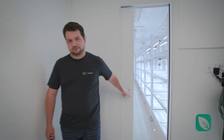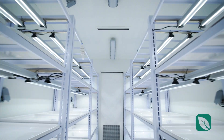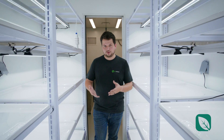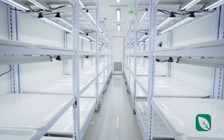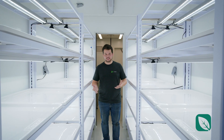Now let's step into the actual interior and we'll see all the features from there. So now we're stepping into the nursery container, and this is the place where you and your team will spend the most time, so we really built around the farmer itself. The first part you're going to see is that all those parts are on wheels, which allows you to pull them out and clean behind them.